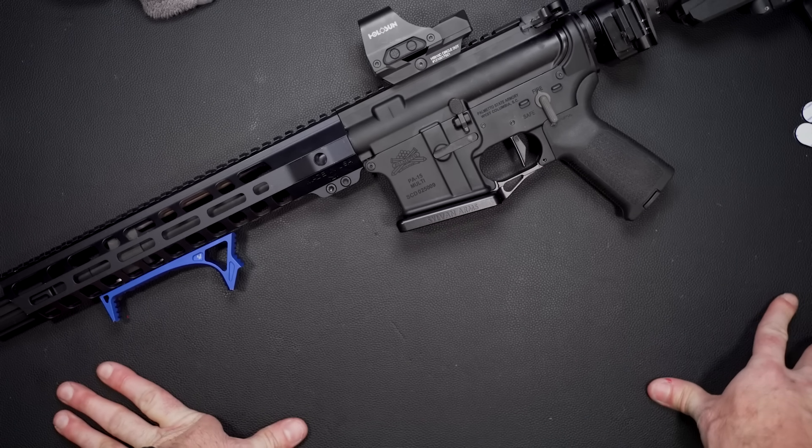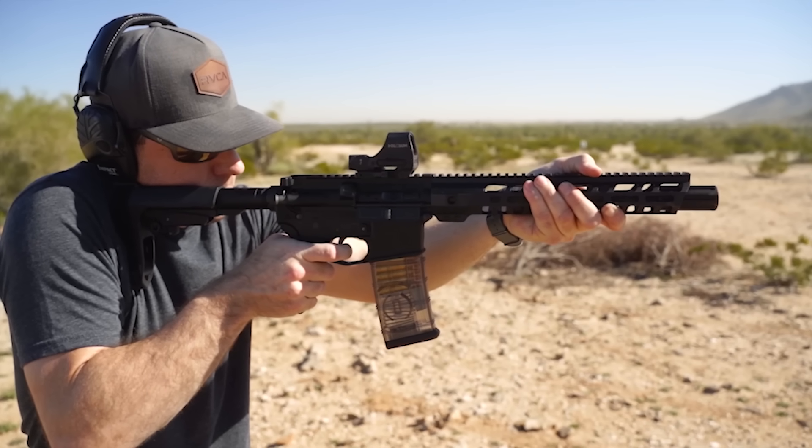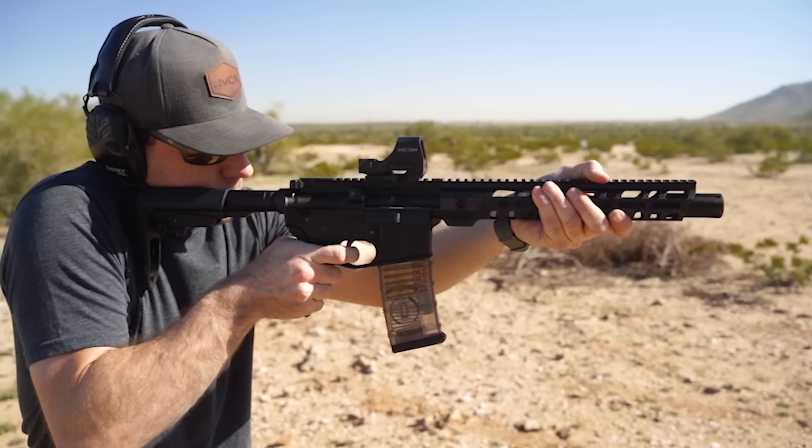Now let's talk about malfunctions. I'm going to be taking this magwell off — I don't feel it serves a purpose for my style of shooting. I'm not a tactical operator, despite the channel name Tactical Toolbox. The price and restrictions the magwell gives me just isn't worth it — I can't use my ETS mags, which I really enjoy. I haven't had any issues with ETS mags, so I'm going back to the Magpul trigger guard.